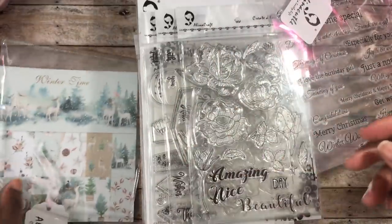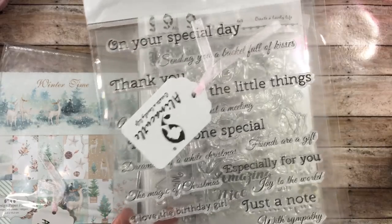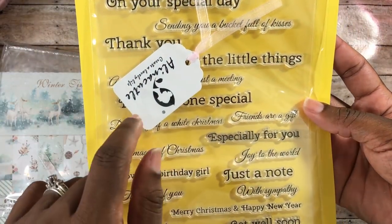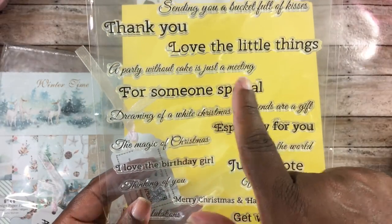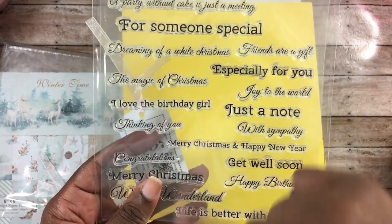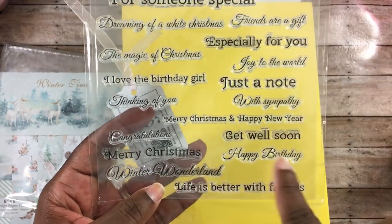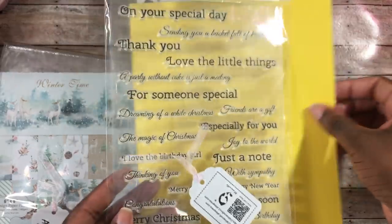I also picked up this stamp set — I'm using the back so you can see it better. These are all sentiments: on your special day, sending you a bucket full of kisses, thank you, love the little things, a party without cake is just a meeting, for someone special, dreaming of a white Christmas, friends are a gift, especially for you, the magic of Christmas, joy to the world, I love the birthday girl, just a note, with sympathy, thinking of you, merry Christmas and happy new year, congratulations, get well soon, happy birthday, went to wonderland, and life is better with friends. It's a pretty large stamp set.